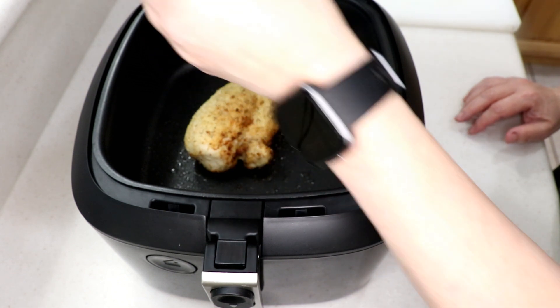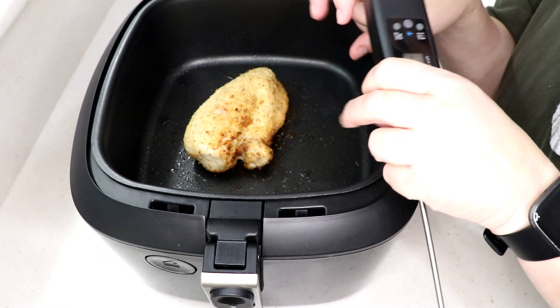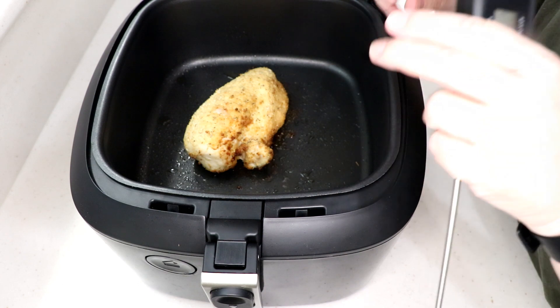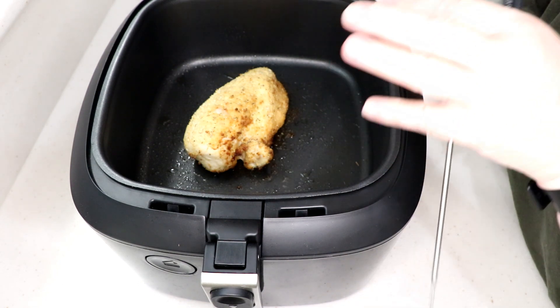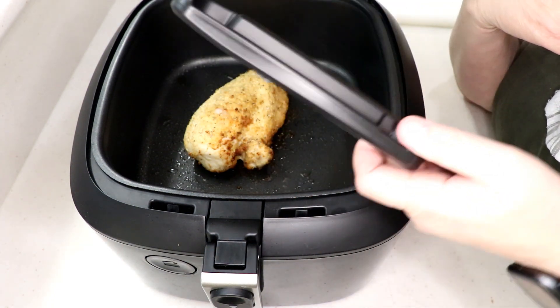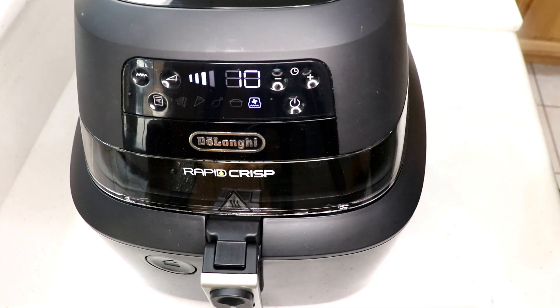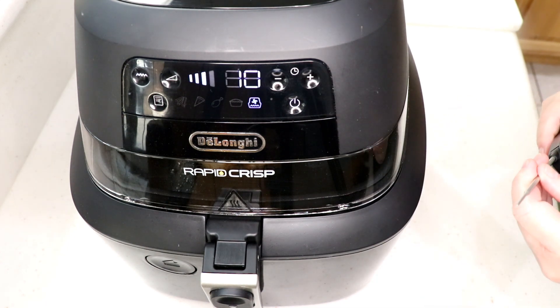Don't trust the cooking instructions on the package — don't trust the time. Trust the thermometer. That's what you need to rely on. I'd say about 10 more minutes and we'll be close.